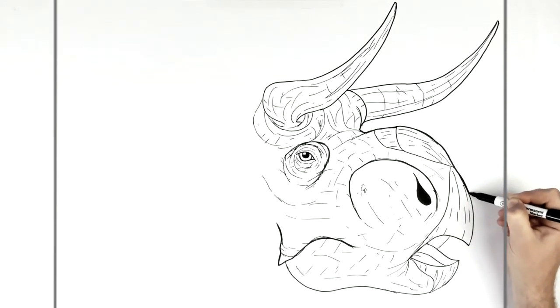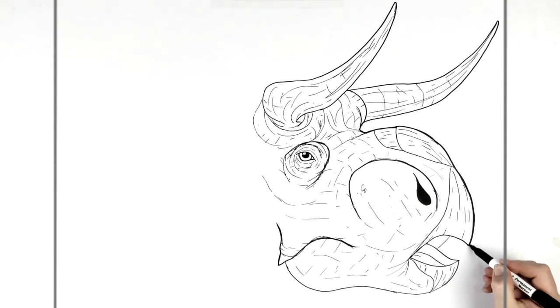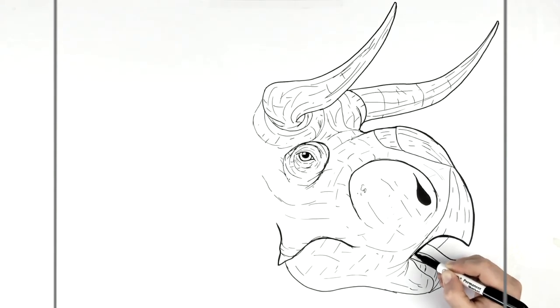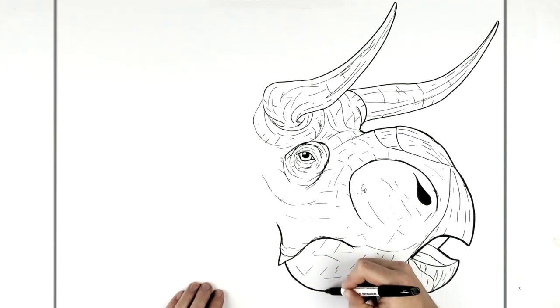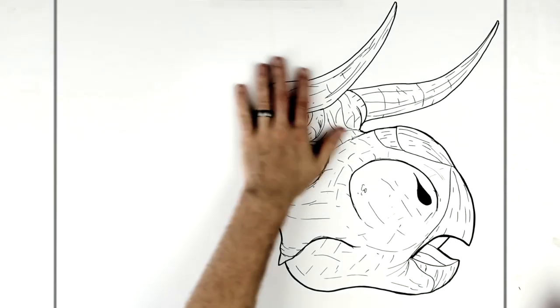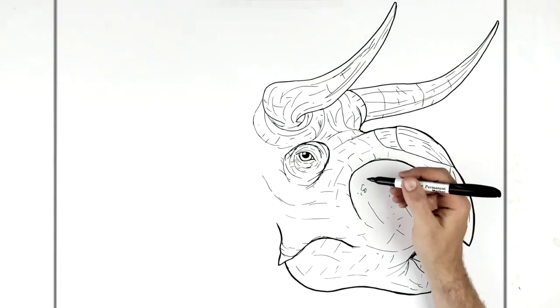Thickening up the edge lines helps — making the outside line a little bit heavier or darker than the inside lines can help things stand out. It makes your texture lines look finer and more visually interesting. Then next: that shield at the back of the head.